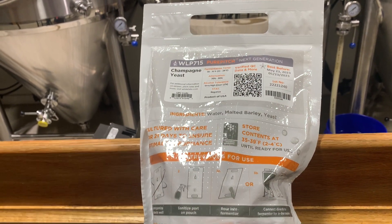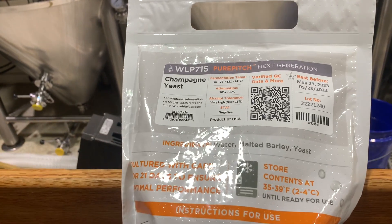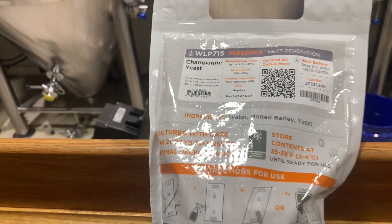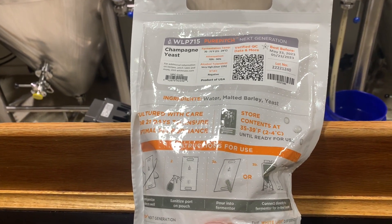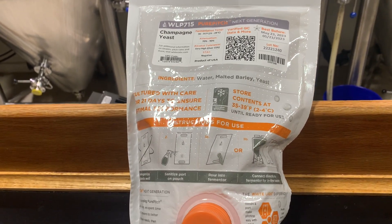White Labs suggests using a liquid yeast with their Seltzer Max. We are going with champagne yeast WLP 715. We used this on our last batch, so I will be able to give you a comparison between our last fermentation and this fermentation with Seltzer Max.